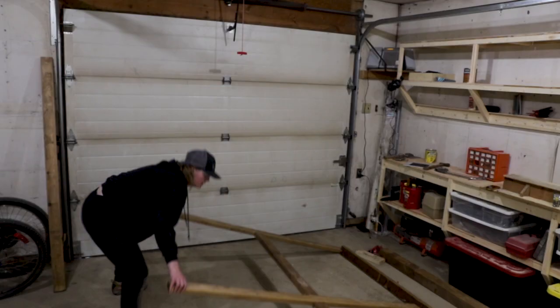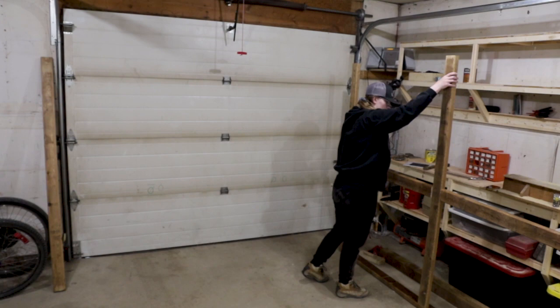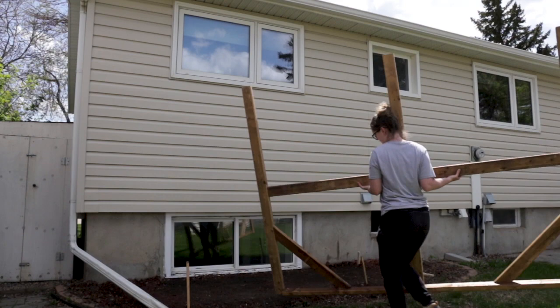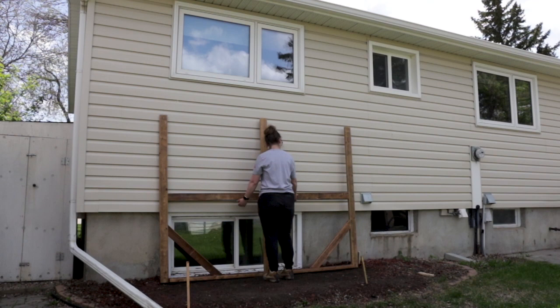Once I stood the frame up, I realized it was a little bit wobbly, but I ended up coming up with a really simple solve using some offcuts. You can see that I made some simple corner braces that really added stability to the frame. Plus, I liked the look it added to the overall build.